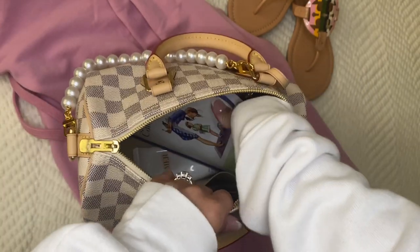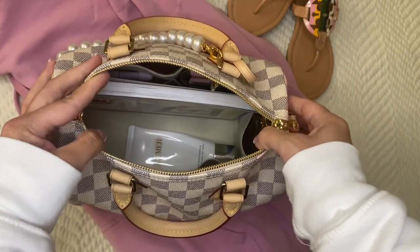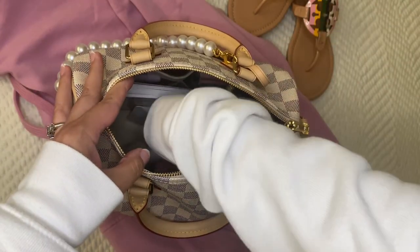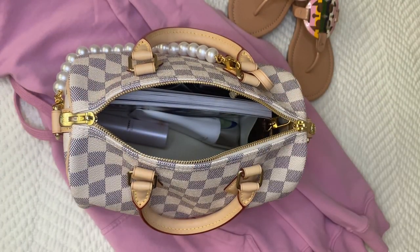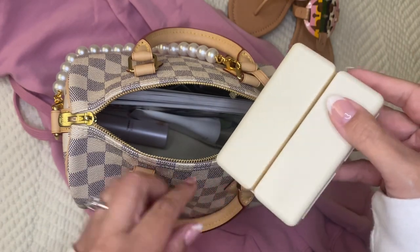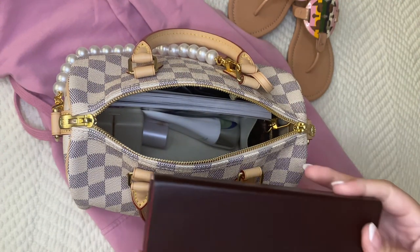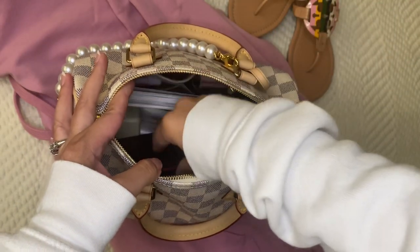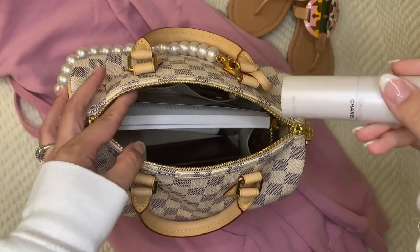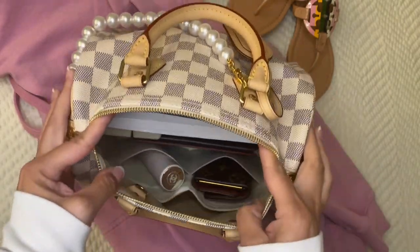I'm trying to finish the book before the end of the month, so I'm going to take it with me. It's snug in here but it'll fit — it's just a little paperback, so I don't mind if it rubs on the zipper. I also have my Chanel Chance perfume. With the 25 size Speedy, this travel perfume actually fits pretty well standing up. I also have a little case holding vitamins, Motrin, and Tylenol, plus my Fendi sunglasses.